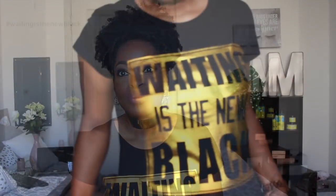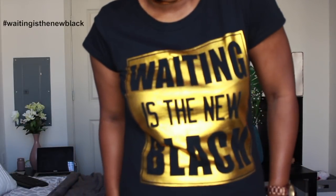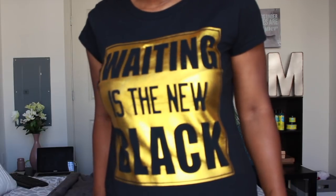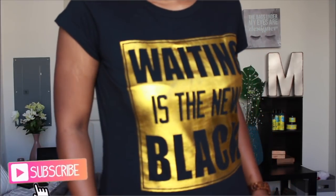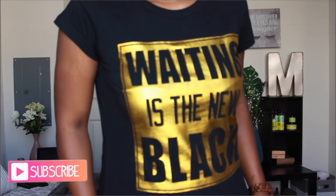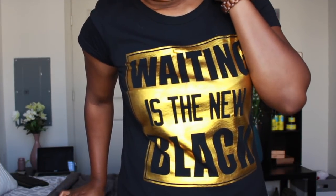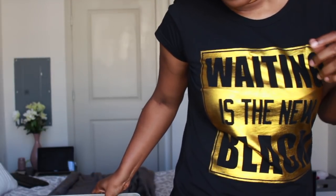For those who have not already purchased your t-shirt, when you purchase your shirt be sure to hashtag 'Waiting is the New Black.' There will be an image of the t-shirt at the end of this video — be sure to click on it, it will send you directly to our website. Go ahead and subscribe, turn on your notifications so that you get notified when I have a new video up. I hope you guys enjoy this tutorial — let's get into it!